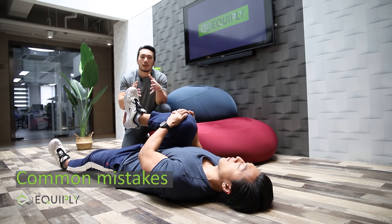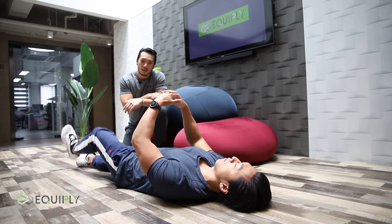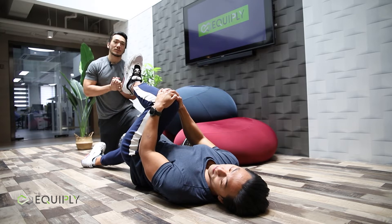One big mistake people make is lifting their hips off the floor. So try to grab your other leg, Leon, and just tilt your hip up. Once your hip comes off the floor, the stretch is really going to work.